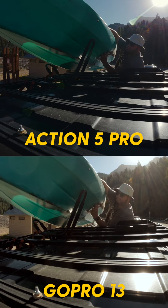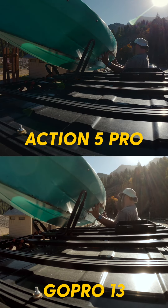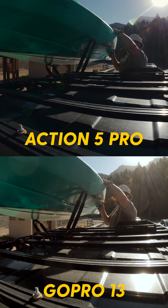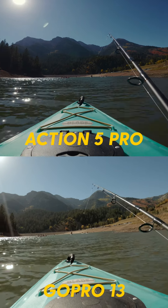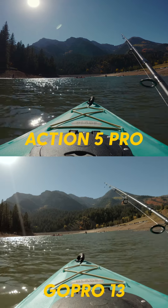When looking at these images on screen, you be the judge, but to my eye it is clear that the Action 5 Pro has significantly better dynamic range and just overall better image quality.